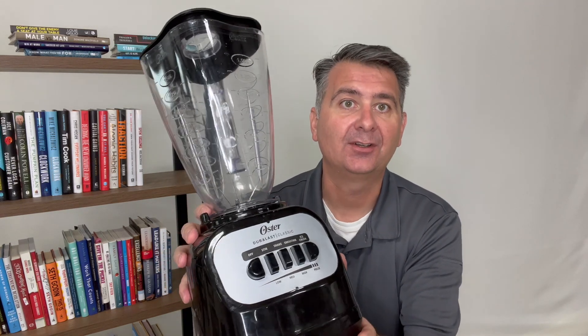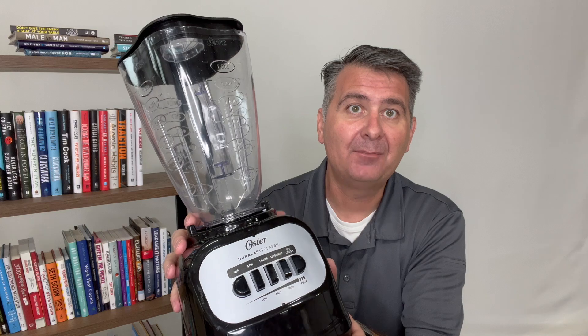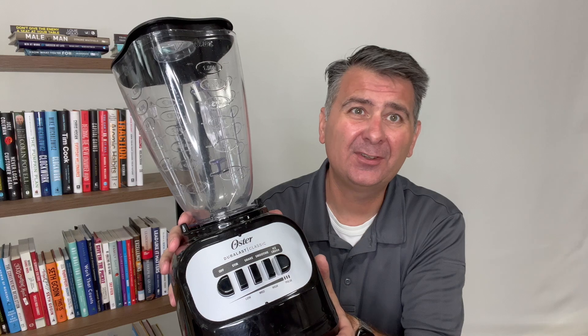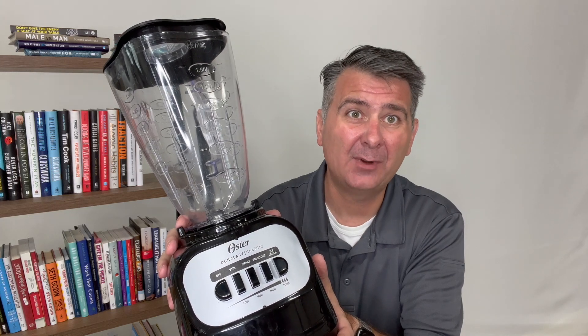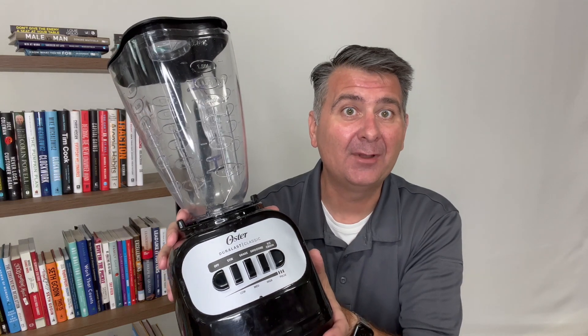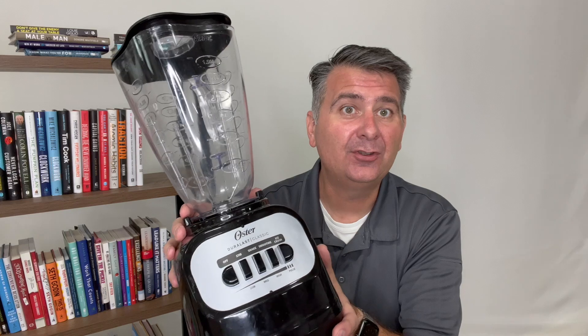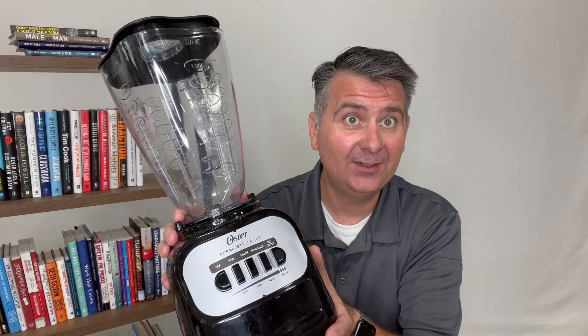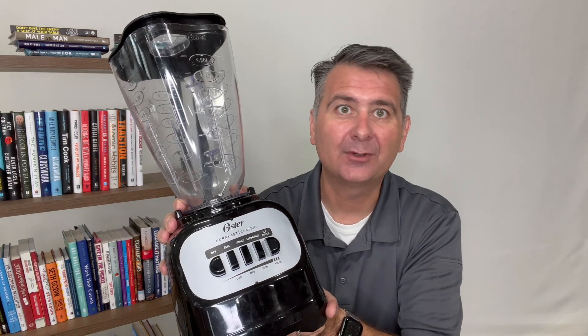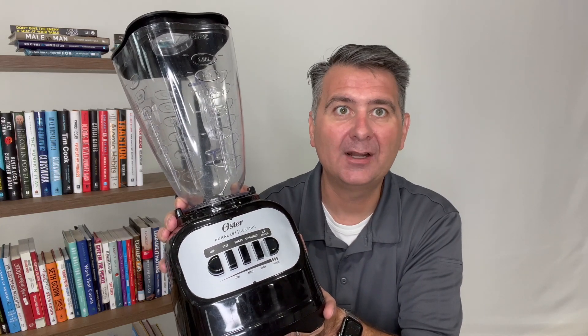Now, how does it work? Or how well does it work? I can tell you I am extremely abusive to blenders. I've broken many, many blenders. I don't know why I do, but I have not broken this one. This blender has held up very well. I do use it for smoothies quite a bit with ice and it crushes right through the ice, no hesitation. It's really impressive when I put ice in there and it just chomps right on through the ice.